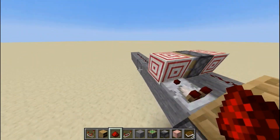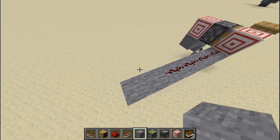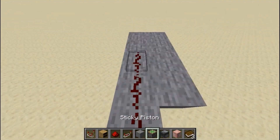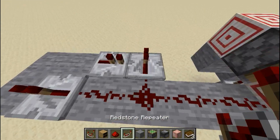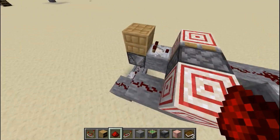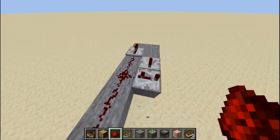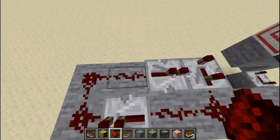Build out the desired length with redstone dust. So if you want the third slot to be the one you want to activate, you'll want two blocks past it, then build like this — repeater here, repeater here, and the repeater here on three ticks. This is for the reset mechanism; I find three works best.